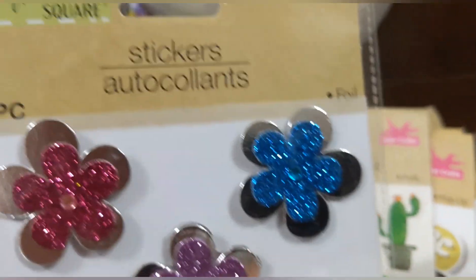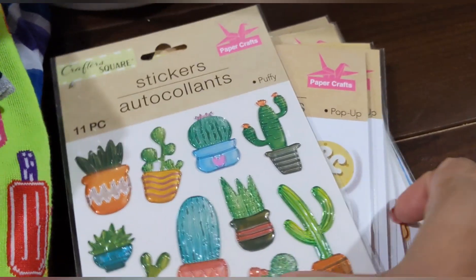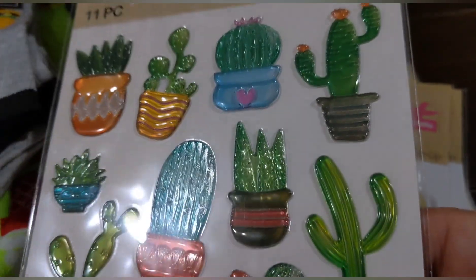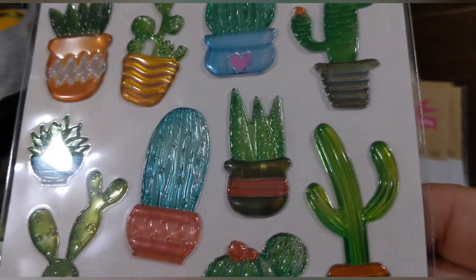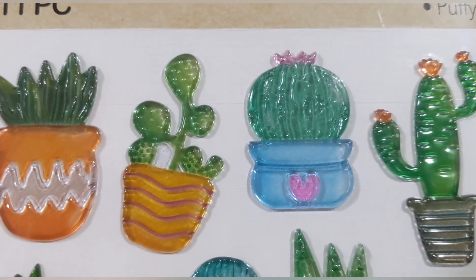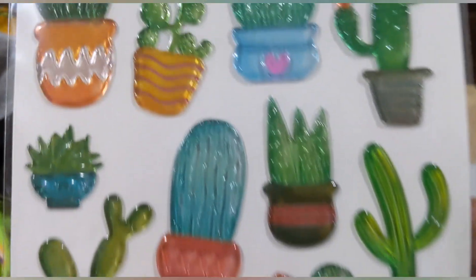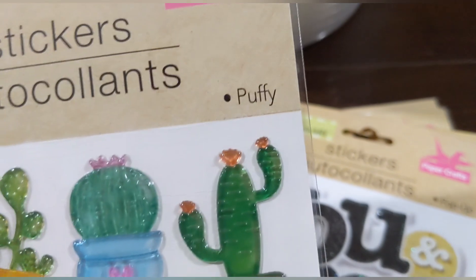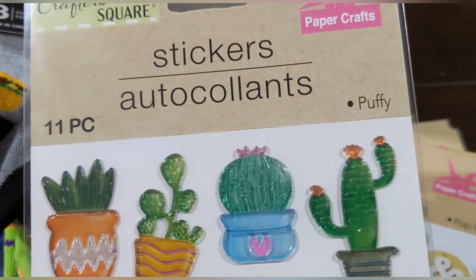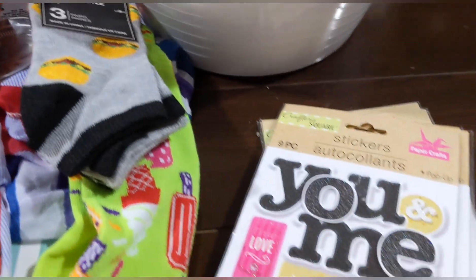They also had these little cactuses — or cacti. They look a little translucent, like gel, with a shimmer to them, all different styles. These are called 'puffies.' You get 11 pieces in this set — super cute!